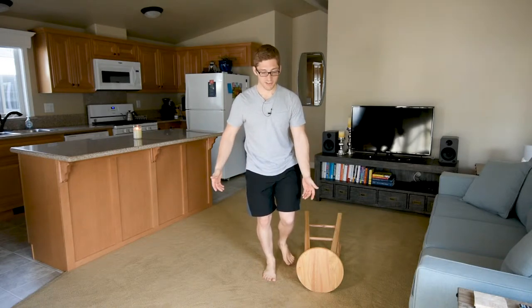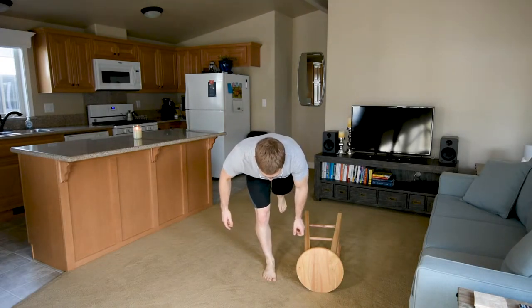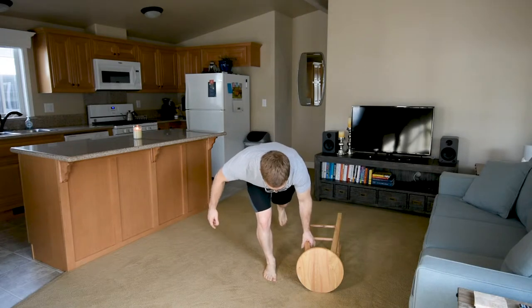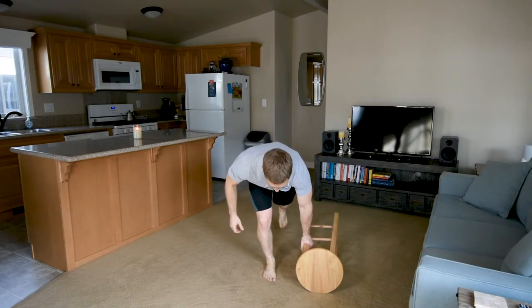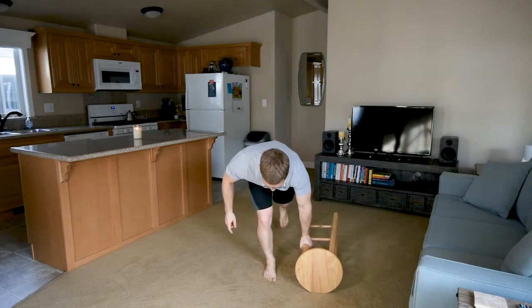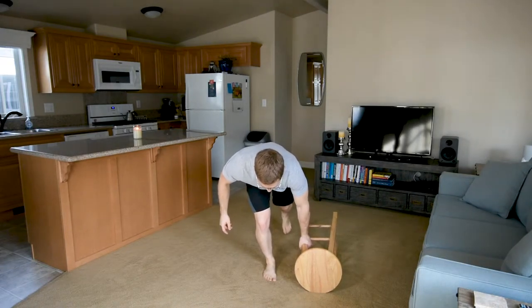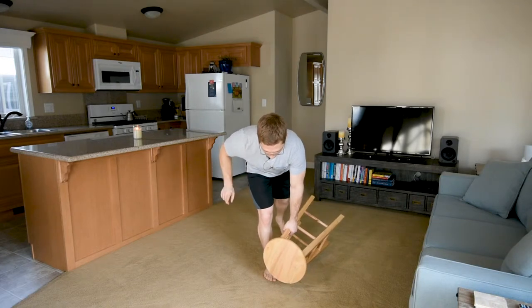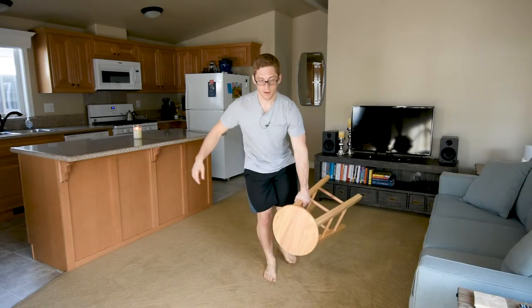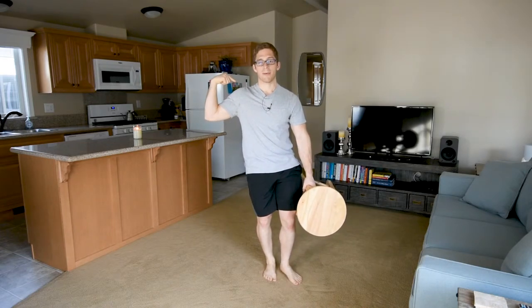First move, just like a deadlift, I do a kind of RDL till I'm back down here, and then I bend my knee just a little bit until I get down to the weight that I need. I then initiate with a push through my feet and allow my hips to come forward to stand up, rather than trying to bring my shoulders back and turning my back on.